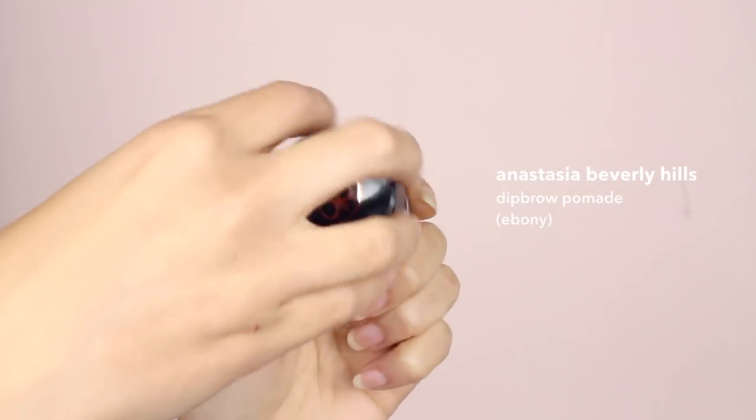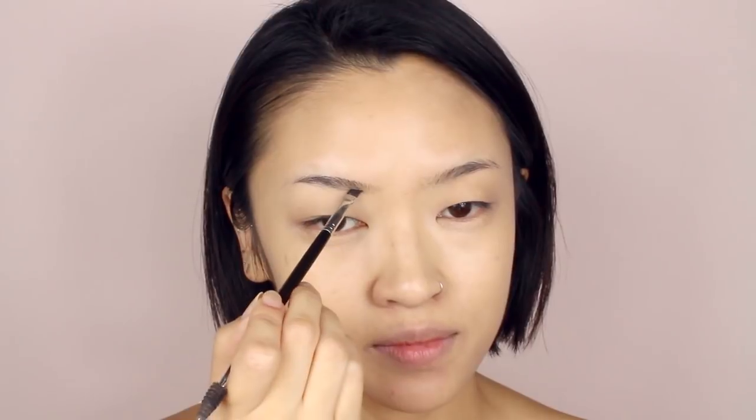Moving on to brows, I'm just going to fill them in really quickly. I do have a full brow tutorial so if you're interested, I will link it in the info card and down below.